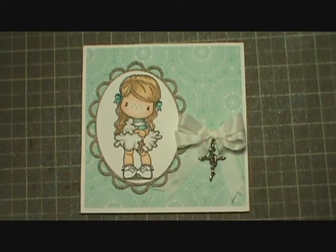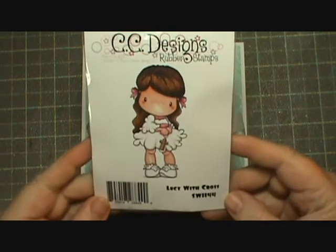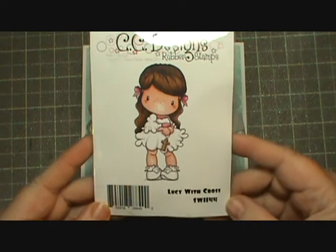Hi everybody, this is Sheri and I just wanted to show you a quick card that I made. I used a new stamp that I got from the Not Too Shabby shop and it is called Lucy with Cross.